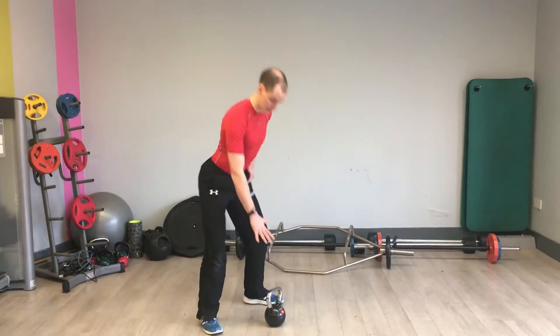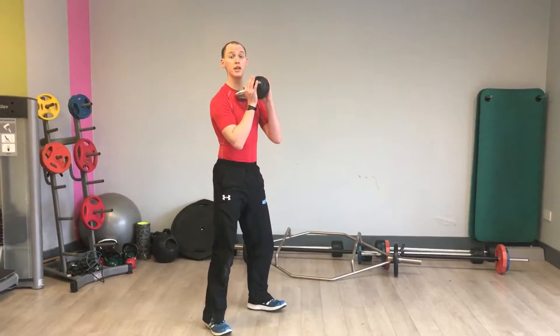Quick demonstration of squat and press. Under the chin, breathe in through the nose.